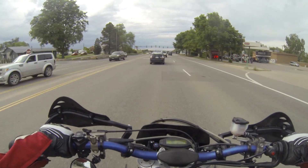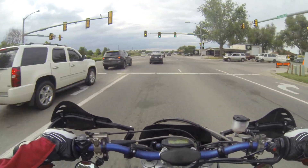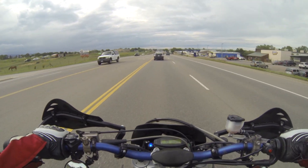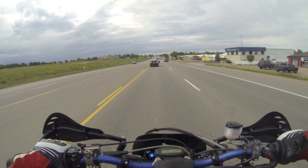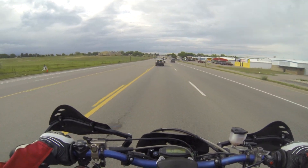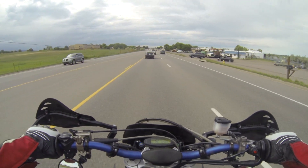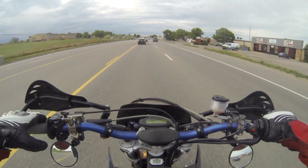You guys remember the last video I rode this bike — I told you about the turn signals always falling out. The turn signals are always falling out when I'm doing wheelies and stuff. The bolts, the nuts, keep backing themselves out.